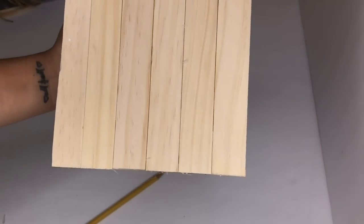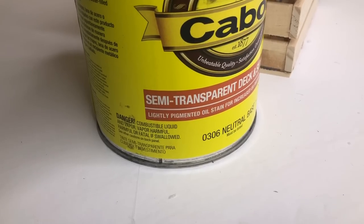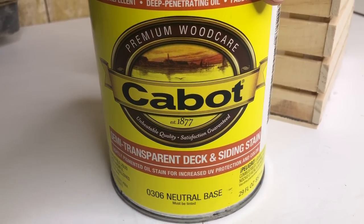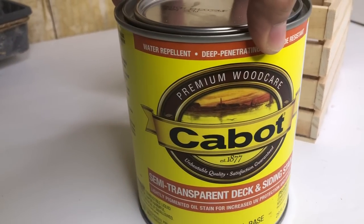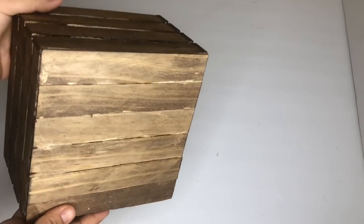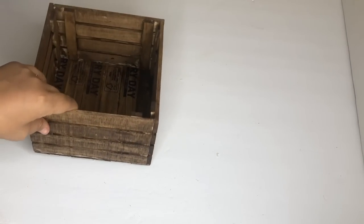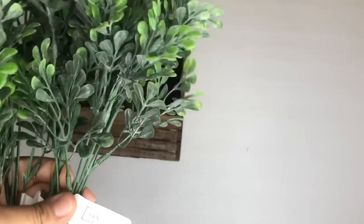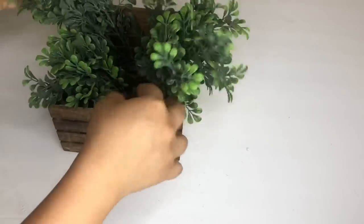This time I will not be using my antique wax — I'm going to use wood stain. I didn't show you the clip because I did it outside and it was already late at night. But all I did was stain it, and this is how it turned out. For finishing, all I'm doing is adding some boxwood greenery I got from Walmart.